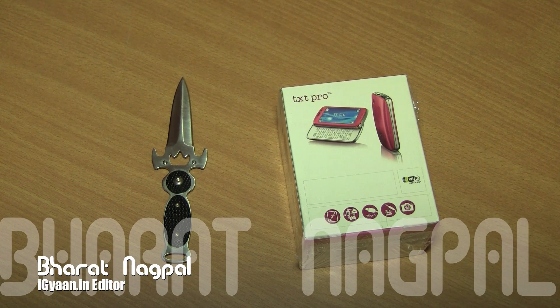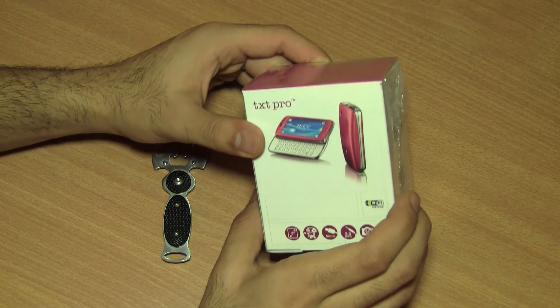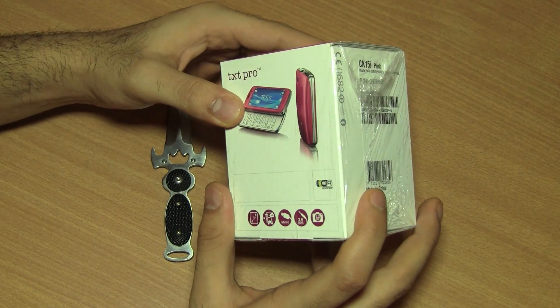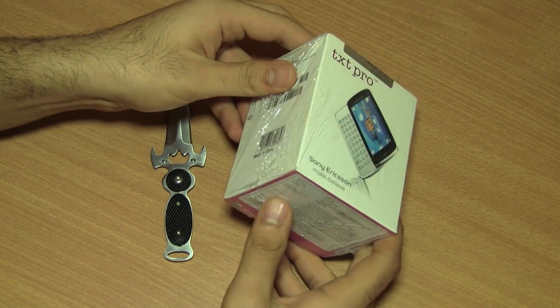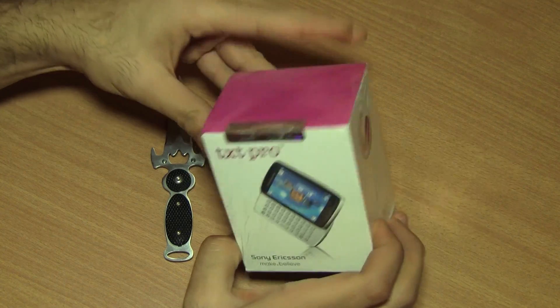What's happening guys? This is Bharat Nakpal for IGN.IN and today we're going to be unboxing and reviewing the new Sony Ericsson Text Pro or the TXT Pro. This is a new QWERTY slider phone from Sony Ericsson. It's a fairly cheap phone — it comes in at an MRP of about 8000 but you can get it in the market for much cheaper.